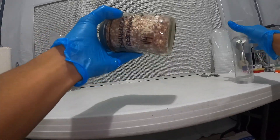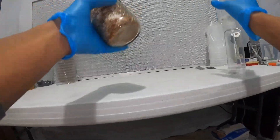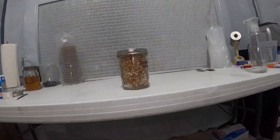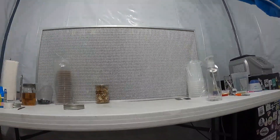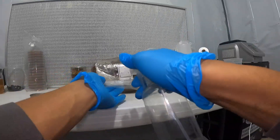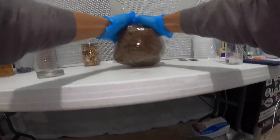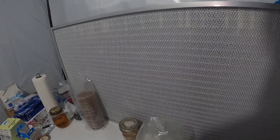I'll spray my hands once more, then take my jar of grain spawn and break it up so it's easy to pour out. Be careful when doing this on your leg in case the glass breaks. I'm going to spray that down. Here's a nice bag of supplemented sawdust spawn that we made up. I'm going to spray the opening with a little bit of isopropyl and let some air in, making sure my filter is turned up all the way.